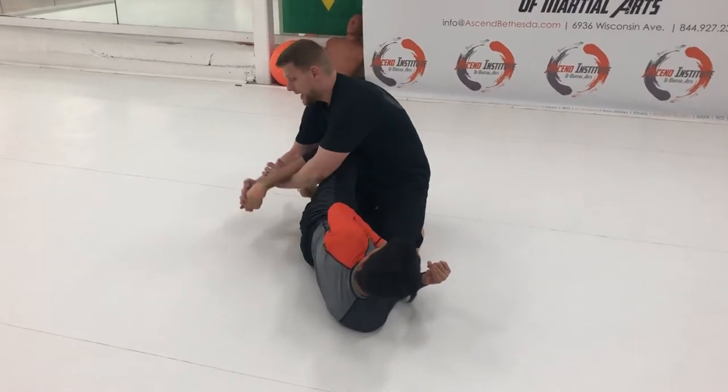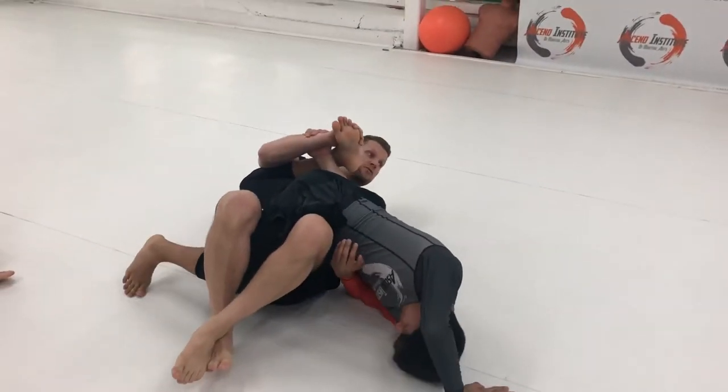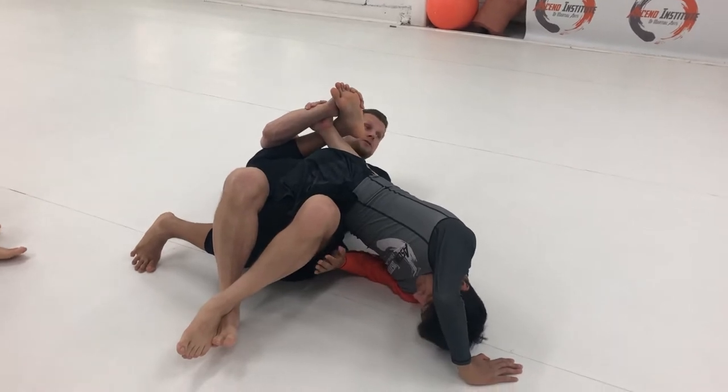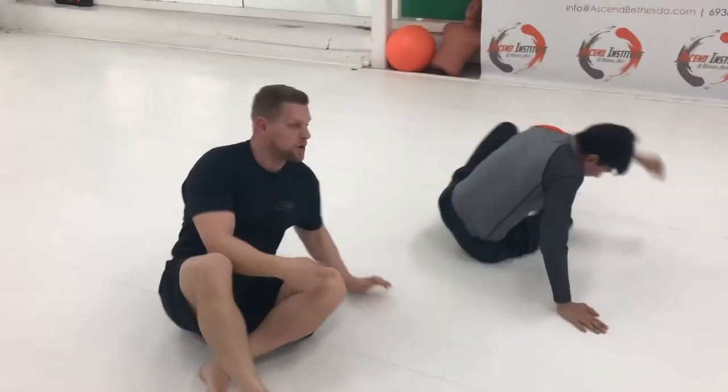Also, quite frequently, I come here, I put his foot to the mat and roll through. I have a great opportunity to finish it now and his other leg is stuck. There's bone on bone.